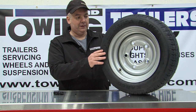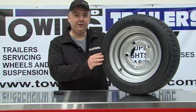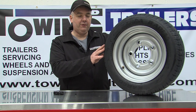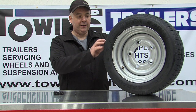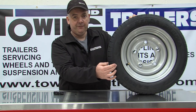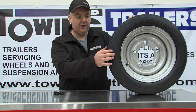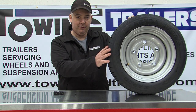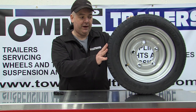When a tyre ages, the rubber goes off. As the rubber goes off you get what's called perishing, and you get cracks between the grooves or down the side wall. If you check for those and any of them are starting to crack, they can cause blowouts and fail on you.